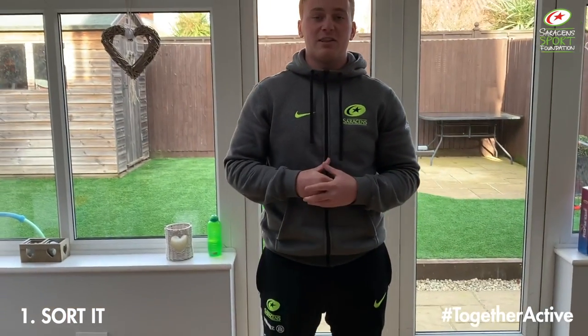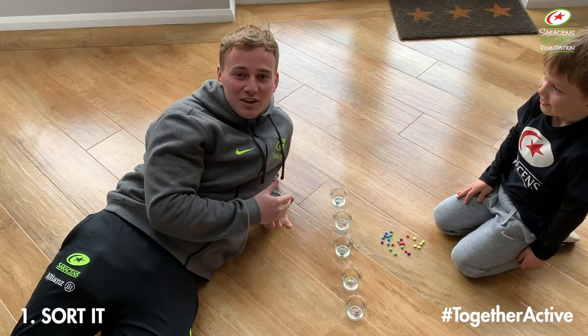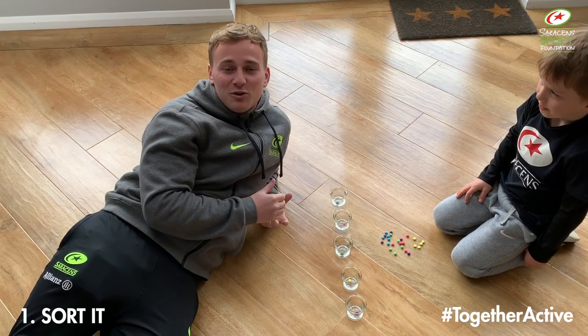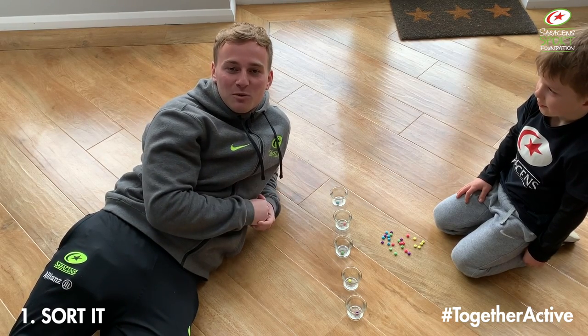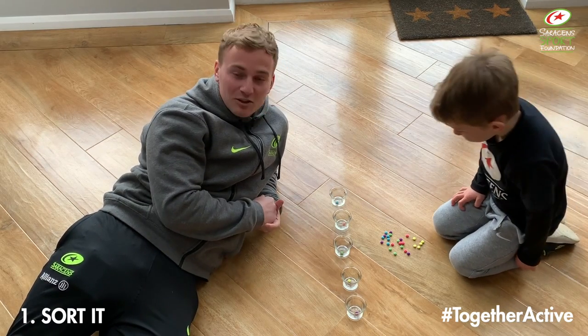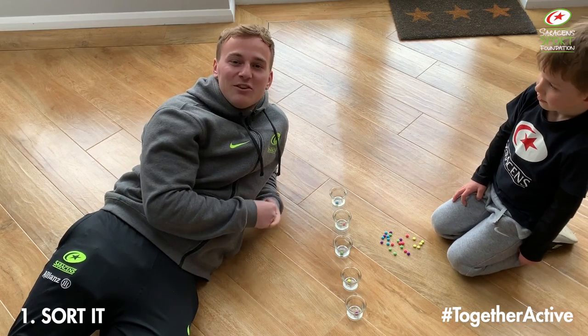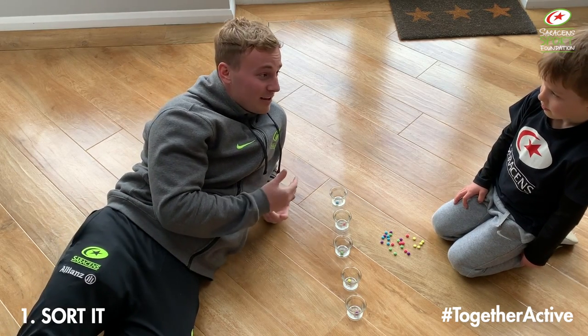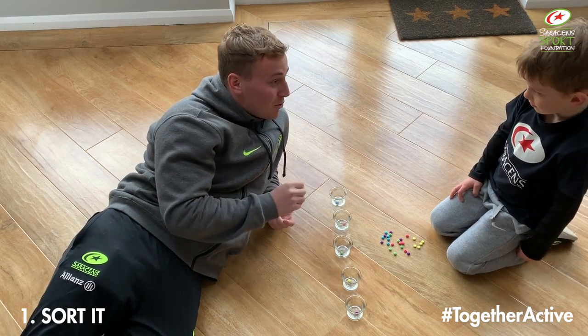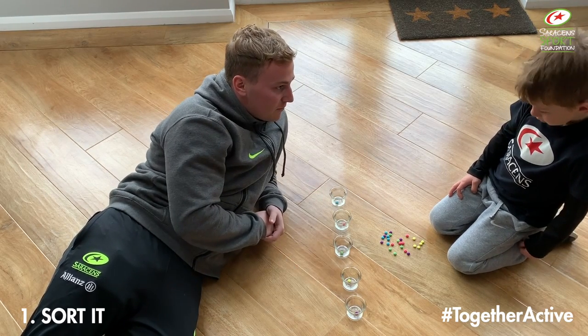There are different variations with this game — more to follow shortly. Welcome back. This is our second version of the Sorted game. In this version, instead of trying to get all of them into one pot, you've got to try and get them all into separate pots. If you haven't got these coloured objects, you can still use things like sweet corn, peas, anything you can find in your house. Ollie, you've got to try and get them all into the cup but this time in colour order.